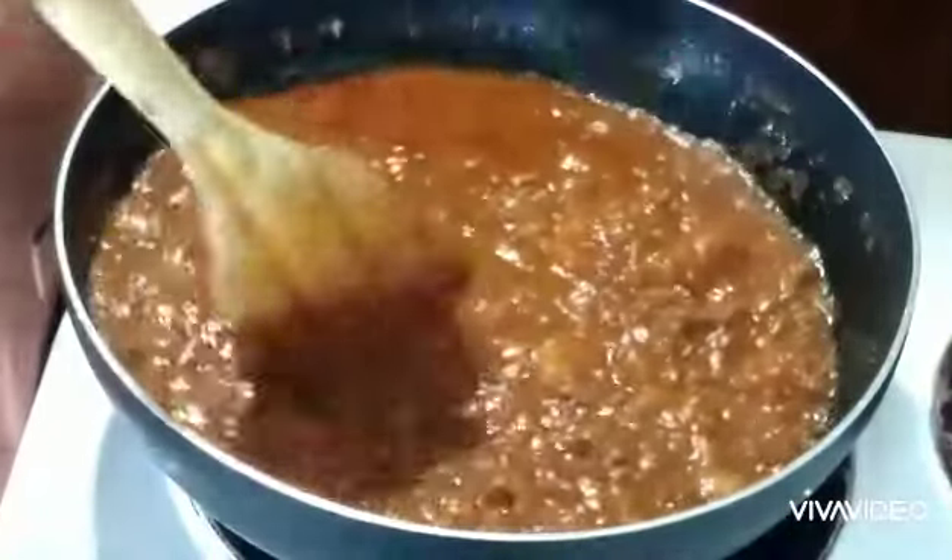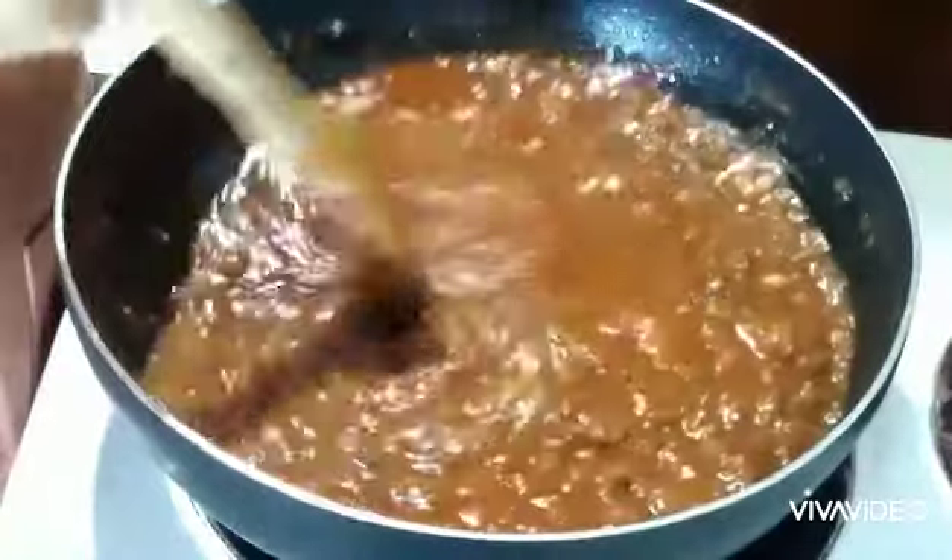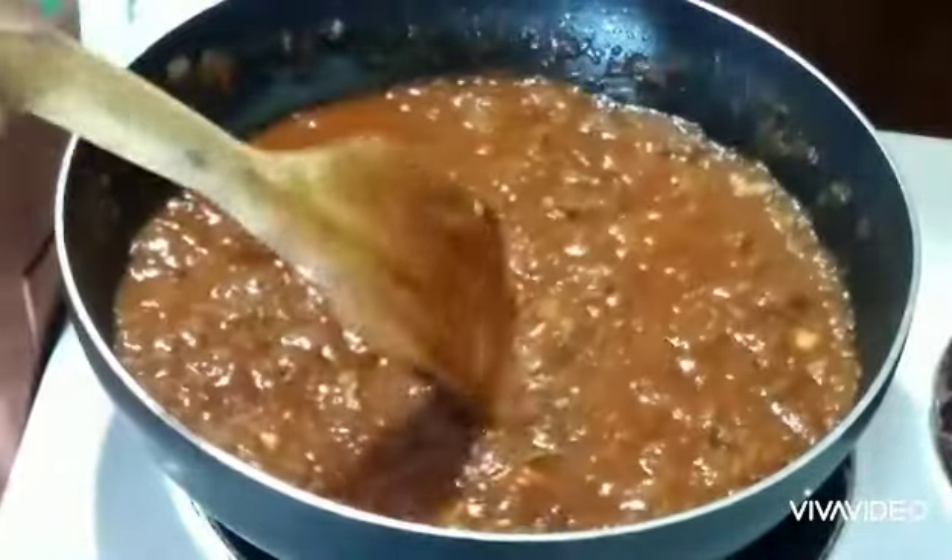My Italian-style spaghetti sauce is done now. I am going to prepare my noodles and get ready to eat soon.